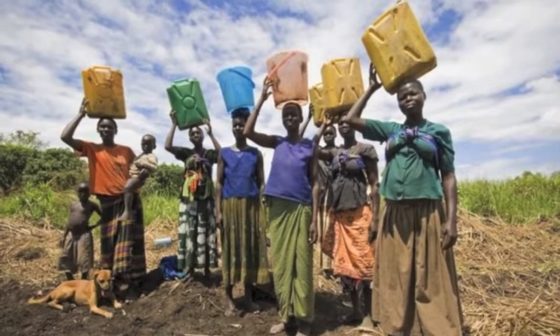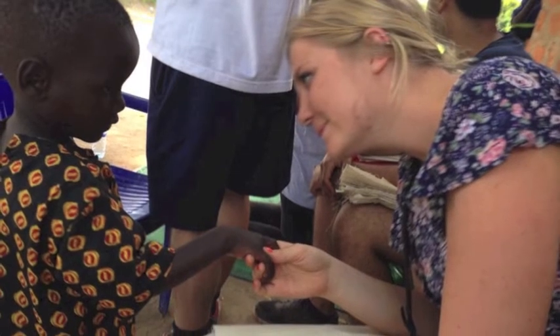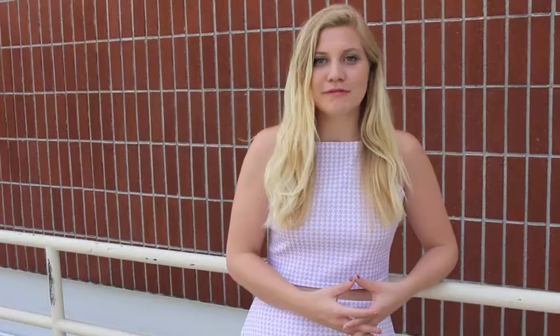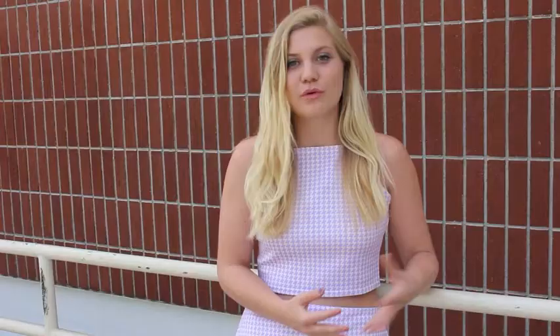You always see pictures of women and children carrying these yellow jerry cans filled with water. When I was in Uganda, I tried to pick one up and I could barely hold it for three seconds because it was so heavy. And that was a really powerful moment for me and for the Community Water Project, because for a woman or a child or any person to carry such a heavy thing for three miles and for the water to be dirty in it — that's just not acceptable.